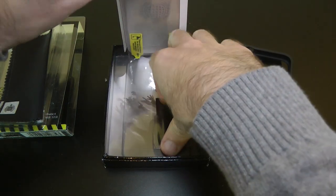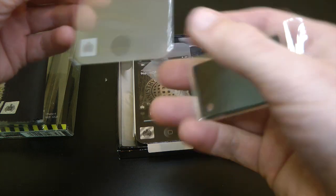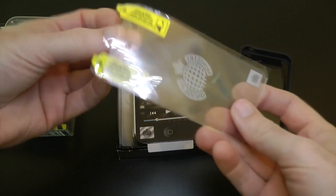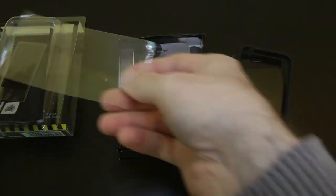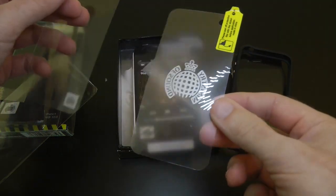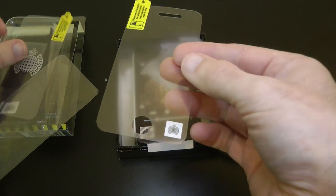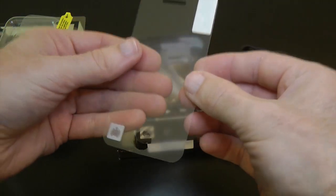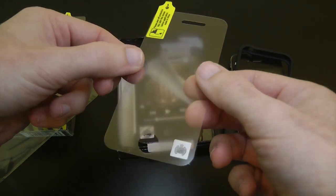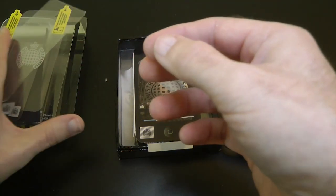We also get a little applicator card and a screen protector for the front and back. The applicator card is used for applying those screen protectors. Taking this out of the packaging, we have a Ministry of Sound back protector with a logo printed on there, which is really nice, and then a front screen protector with a little Ministry of Sound logo on the front as well. I like the screen protectors.